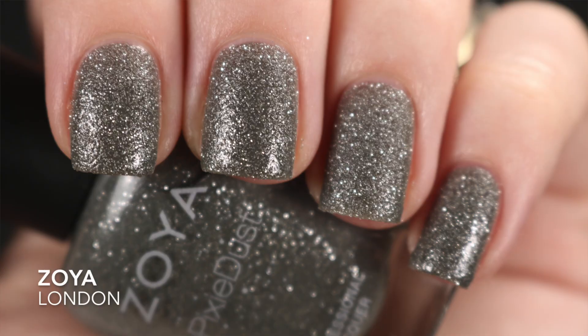My last pixie dust is Zoya's London. I picked this up because Ali used to rave about it in late 2016, early 2017. When I got it in the mail I was a little hesitant — I thought it wasn't going to look good on me — but I'm wearing it right now and I love it. This was a two-coater, which is the pixie dust formula I'm used to.